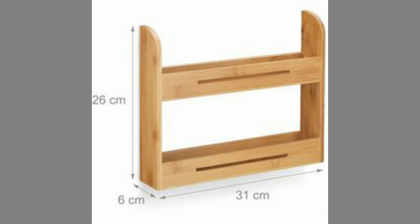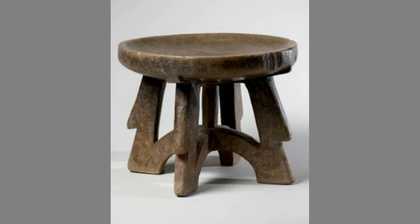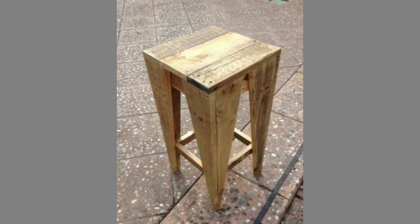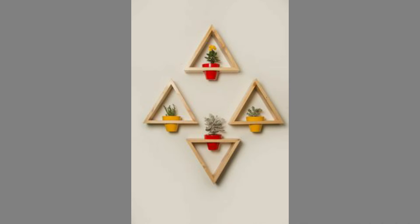Wood has historically been the choice material for crafting furniture. The industrial revolution changed things for wooden furniture, though. Alternative materials cheaper to mass produce than wood, like steel, plastic, and aluminum were introduced to the market. However, through the years, even as its production declined, wooden furniture has only grown in prominence. There was something timeless about furniture made from wood.